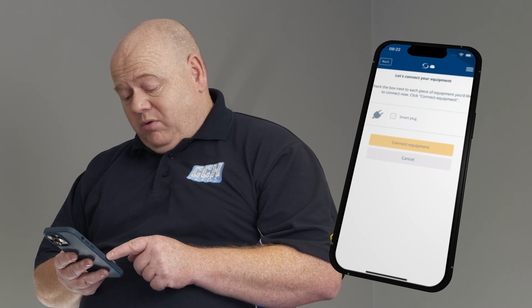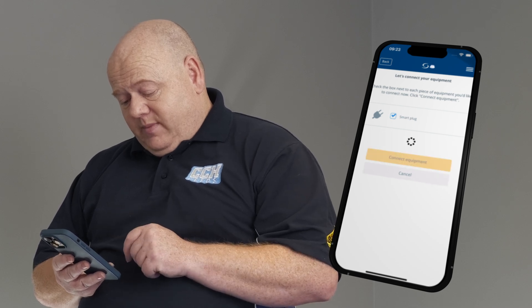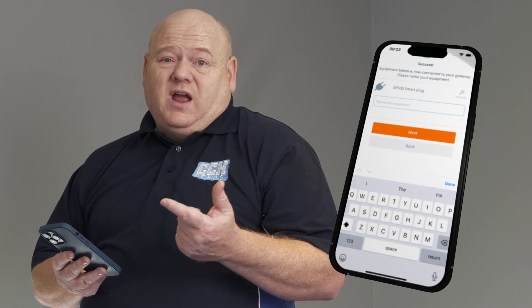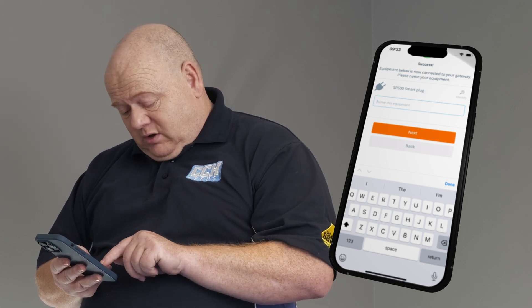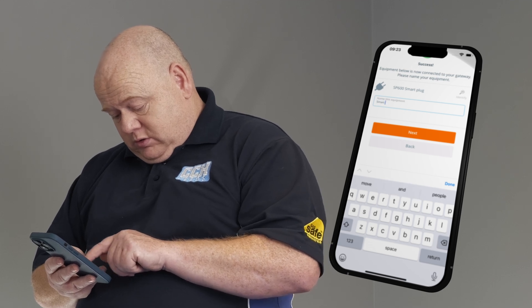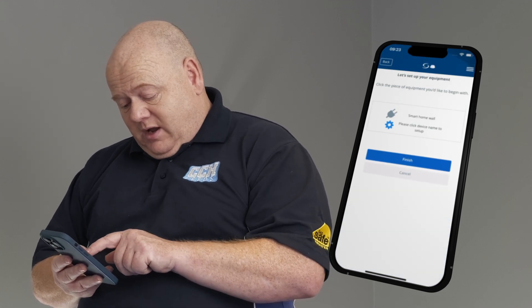We'll see the smart plug appears, so tick the smart plug and click on Connect Equipment. We can then name the equipment — if you wanted to use this for something like a heater you could name it so you know which smart plug it is. I'm just going to name this 'Smart Home All' and then click Next and then Finish.